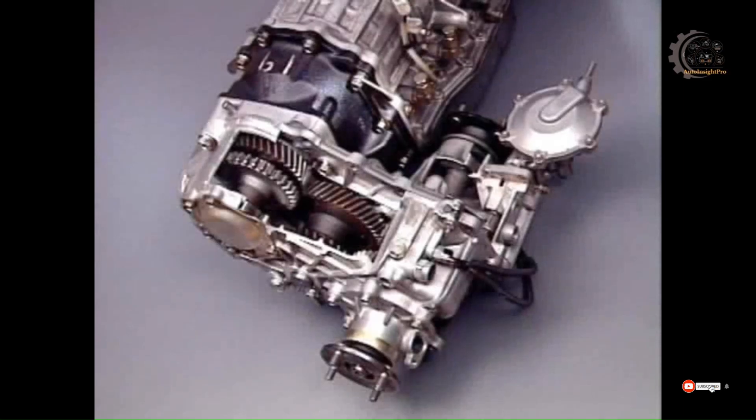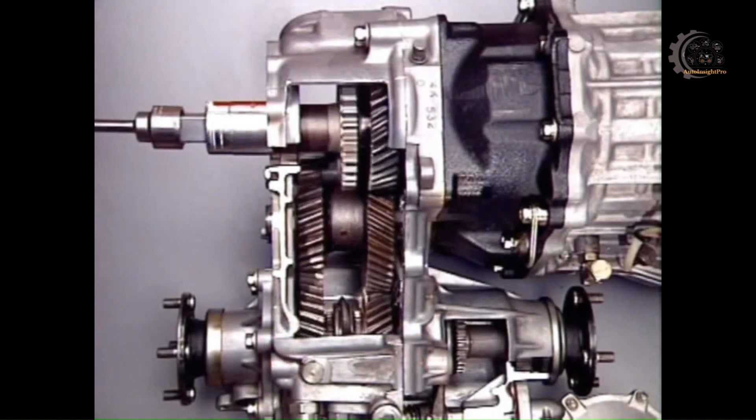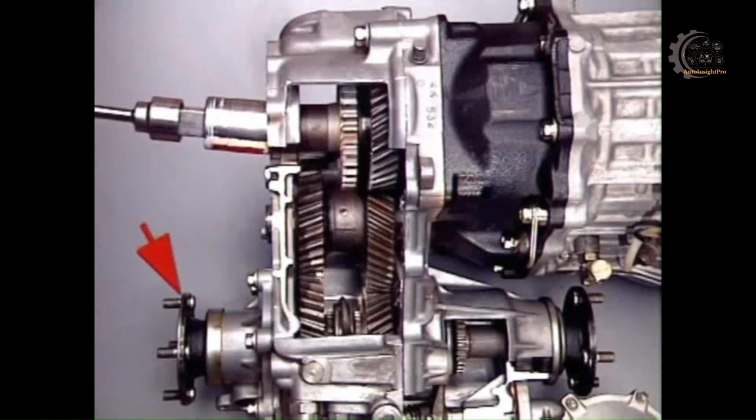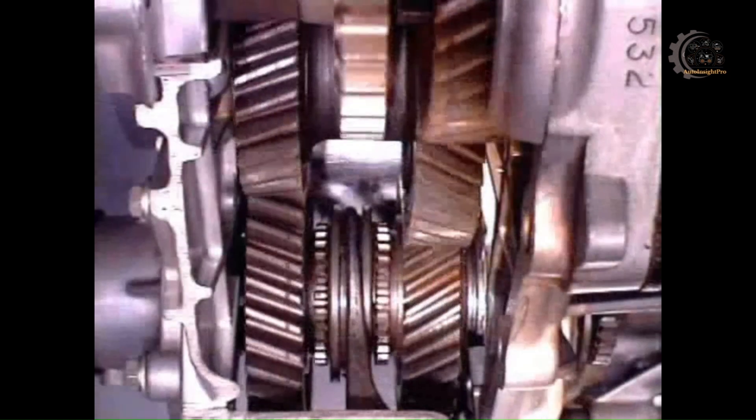This transfer case is bolted to the rear of the transmission. Drive is transmitted from a helical gear spline to the output shaft, through an idler, to the output shaft pinions. They are free to rotate on needle roller bearings on the rear section of the output shaft. They have external dog teeth facing an engagement hub and sleeve, splined to the shaft.